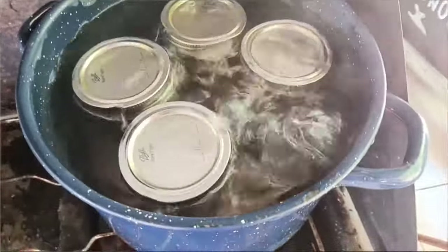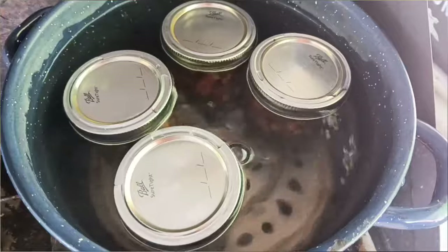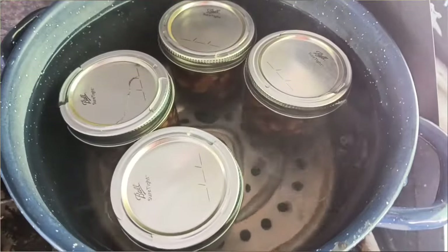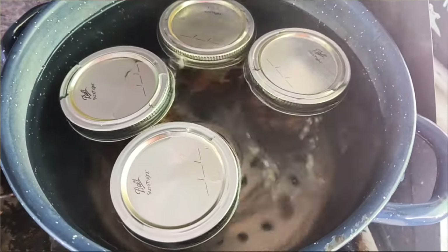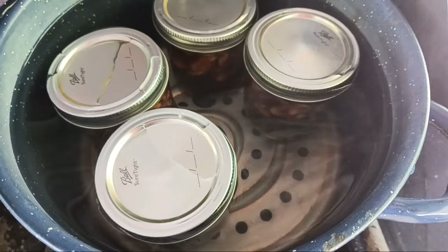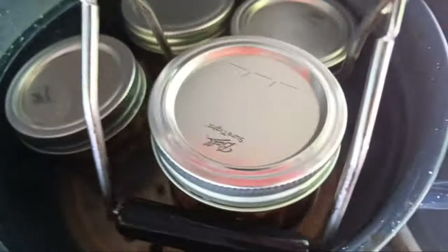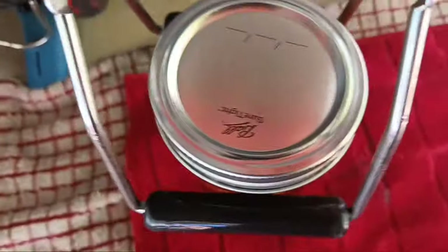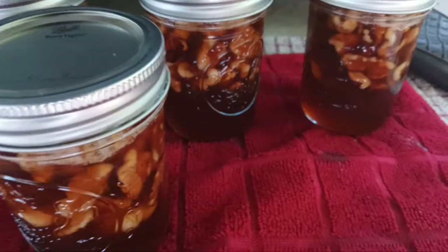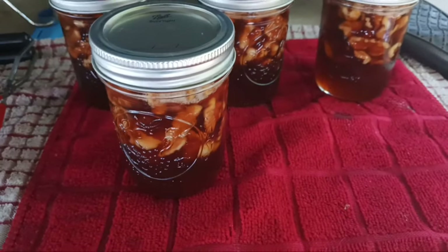Ding ding ding — ten minutes is up. I'm going to turn off the heat and let them cool. Let's see if one of them pings right away. Did you hear that? One of them already pinged. Another one — that was quick. They're done. And I heard all four of them ping already. Doesn't it look gorgeous? I know it's going to be delicious because I already tasted the syrup. We'll just wait 12 hours and I'm pretty sure they're going to seal.